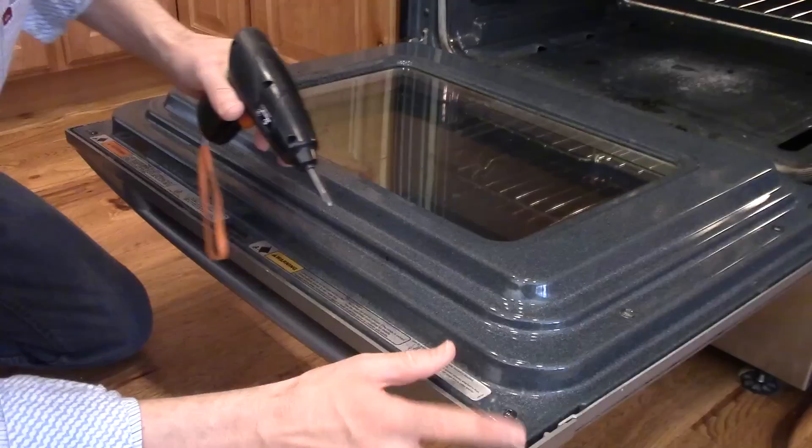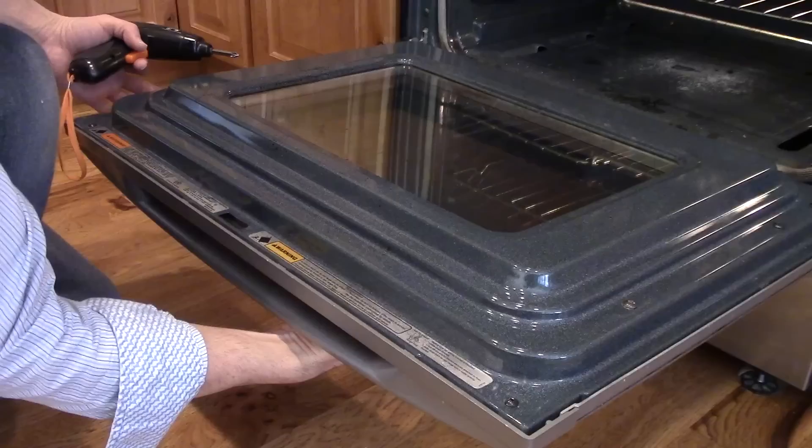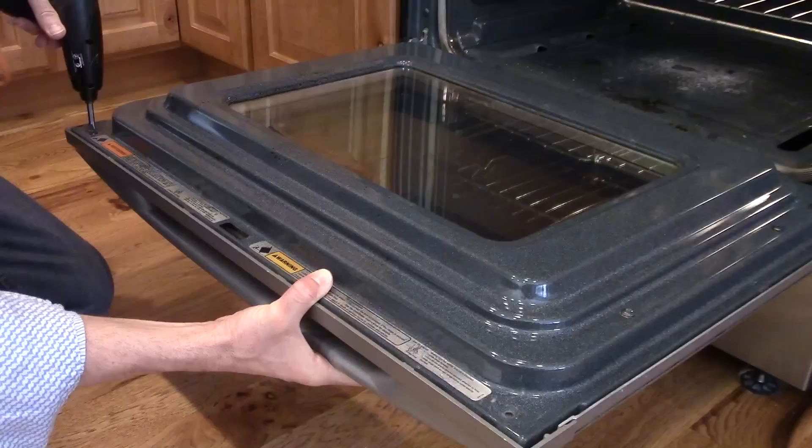Now this is a Whirlpool brand, but a lot of the other models are the same. So the first thing I'm going to do is take off these two top screws. I have to hold this because not only will the handle come off, these sides will come off and the glass on the front is going to fall. And this side — just two screws.